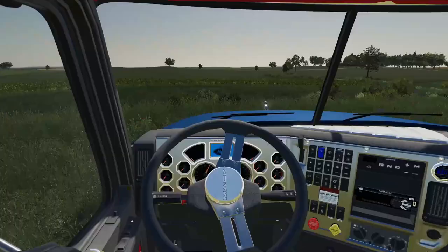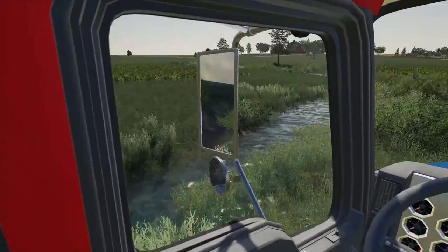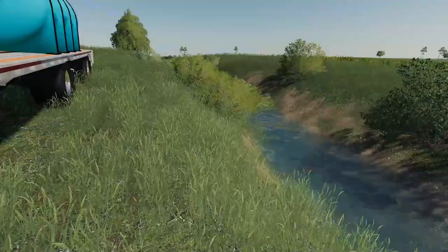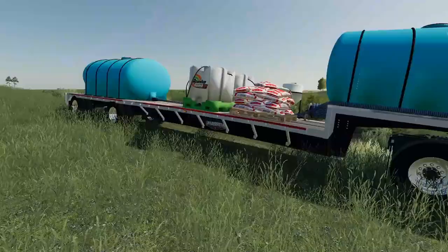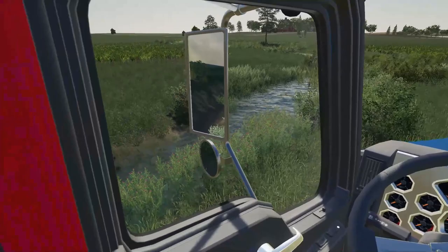We're just gonna pull up right over here to the deeper part of the creek. I'm gonna roll out the hose, start up the motor, and we should be good to fill this thing up. And we are all filled up.